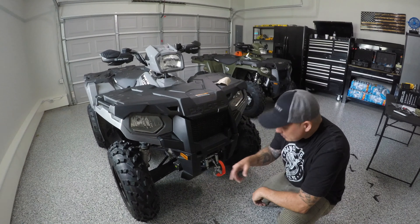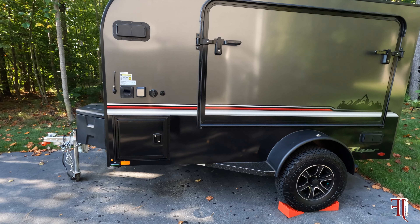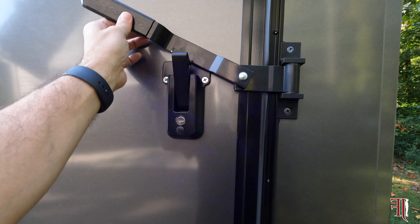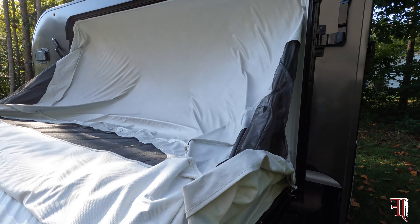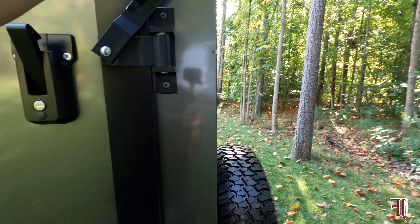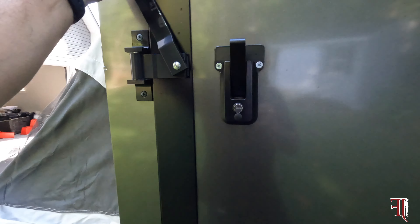First things first, we are going to prep the canvas on this tip-out bed, and I'm going to be doing this one-handed, so bear with me. But at the same time, it will show you how simple it is to set up this micro trailer. We're going to go ahead and open up all the latches so we have easy access to set up, and open up this side here.